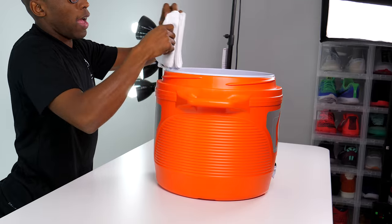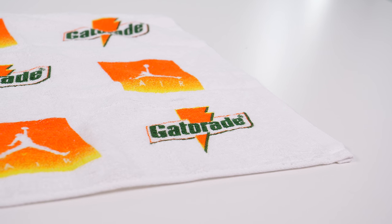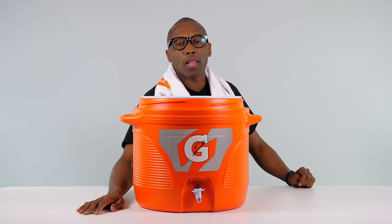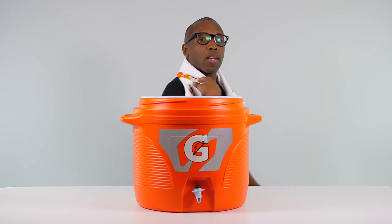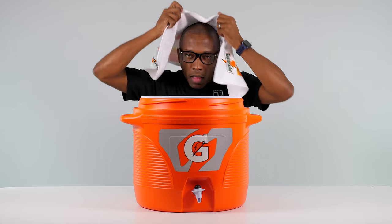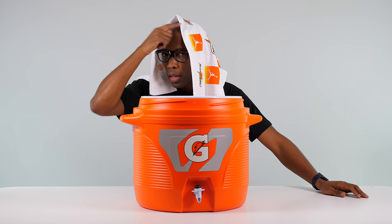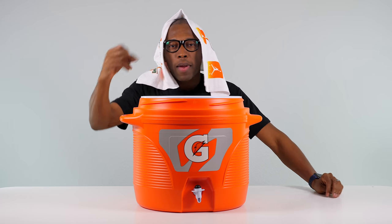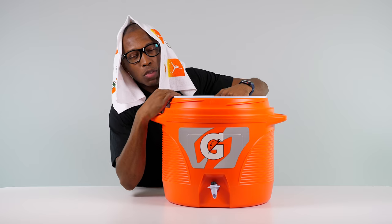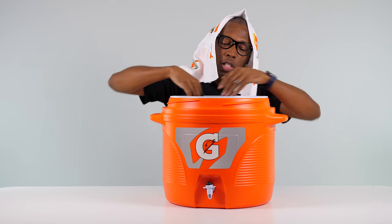We have the Gatorade towel, which you always see like this on the neck of athletes as they walk around — a little bit of branding. You guys probably thought they were hot, but really this is a marketing play. This is how these athletes get those sponsorship dollars — throw this over their head so when the camera comes to them, the camera sees the Gatorade logo and the athletes just rack up sponsorship dollars. This is the unboxing — I would say this video is brought to you by Gatorade, but it's not.